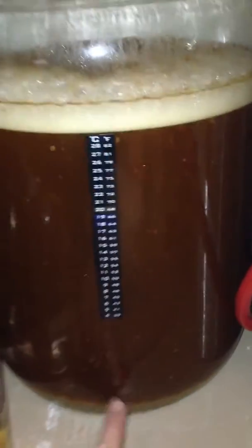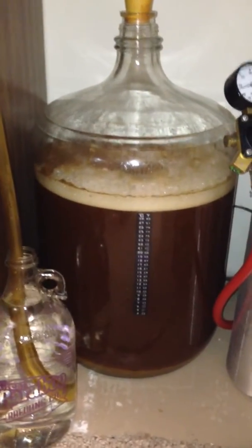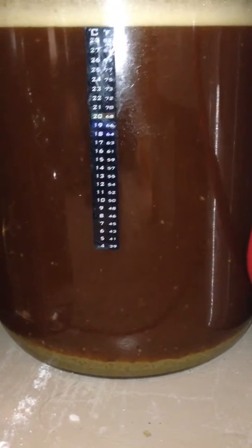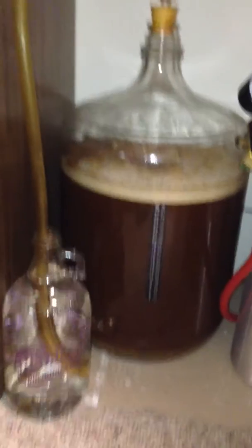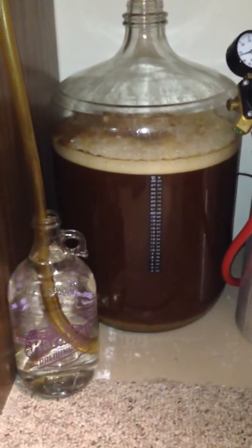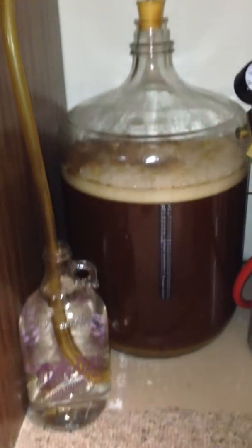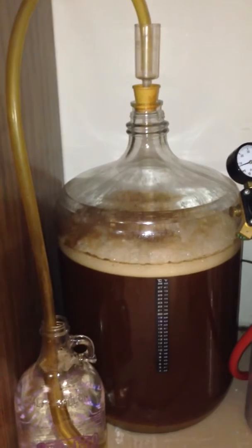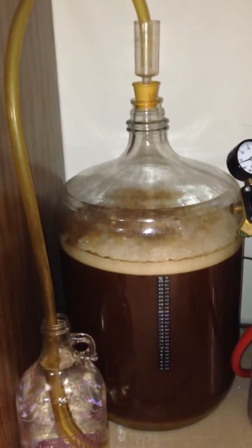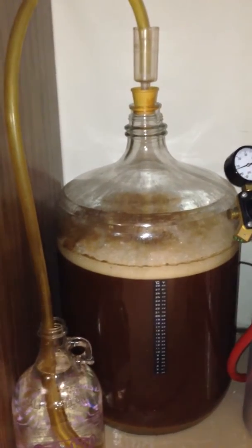It basically helps with the secondary fermentation — gets rid of all this stuff you see going on in there and makes the beer clear. This is all yeast cake, as they say. There's hops and some other stuff in there from the brew process that is floating around right now. We'll transfer it over to that other container for another two weeks, and then transfer it to bottles or kegs for consumption.